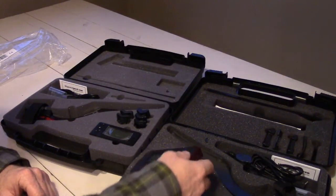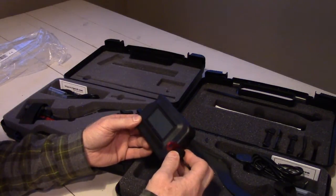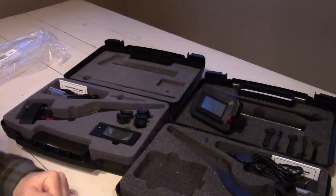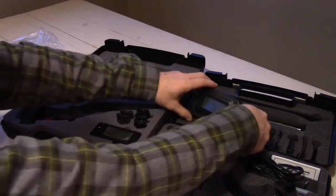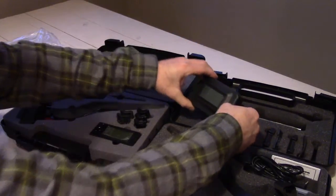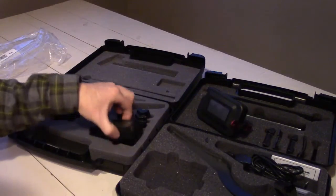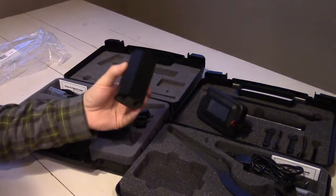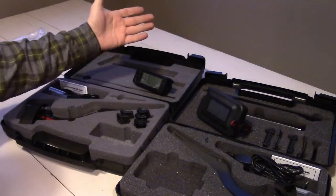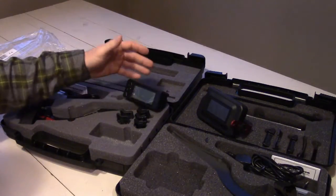Here's the old MagnetoSpeed V2 display unit. It actually has a really nice feature, which is that you can adjust the display angle. So when you sit it down, you can adjust the angle which it displays, just depending on what you're doing when you're shooting. That's actually kind of a nice feature they did away with in the V3. The V3 display is much smaller and has a cutout in the base that lets you set it down, and it always sits at one angle.